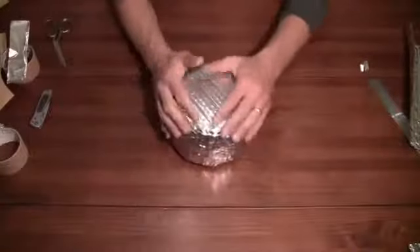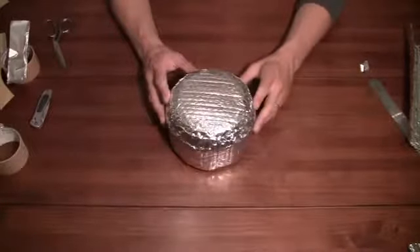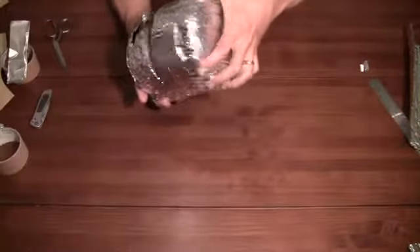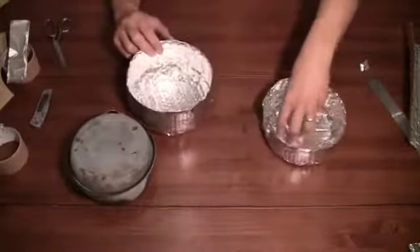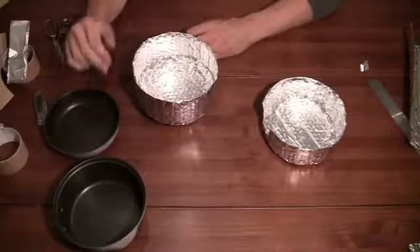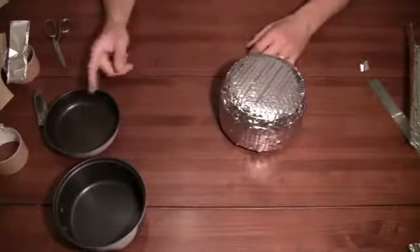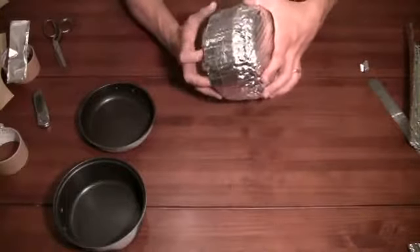These things have really changed the way I cook outside. There are so many things they're good for. You can use them on their own without the pot. So if you're doing something like pancakes, you can cook up the pancakes in your pot and then put them in here, put the lid on top, and that will keep them warm while you're cooking the rest of them. You just keep on stacking them up in here.